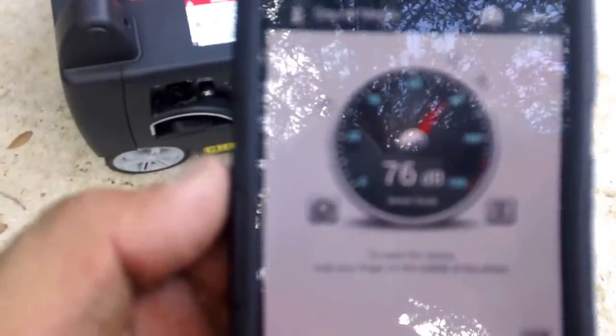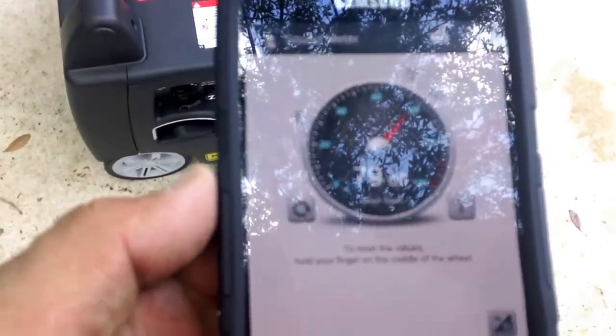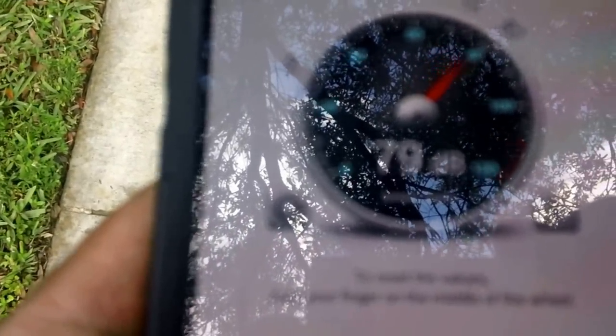I'm going to let the generator run for a little bit. It's reading 79 decibels standing right at the generator. At about 30 feet away, and then at about 20 feet away, I'll take additional readings.